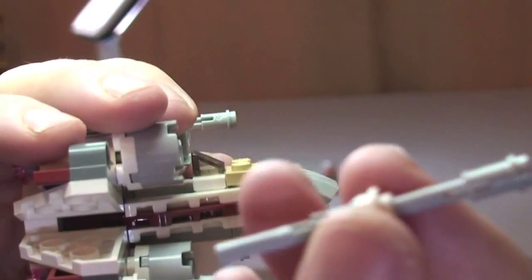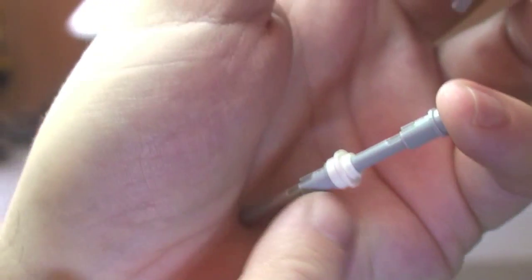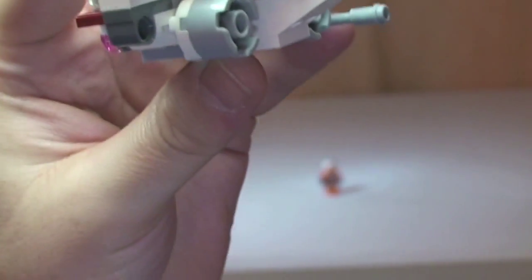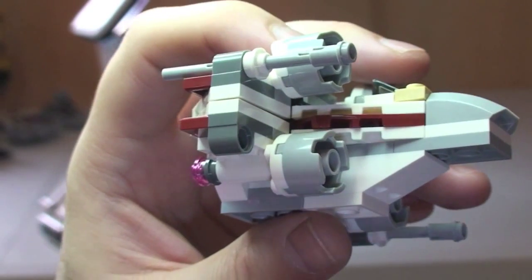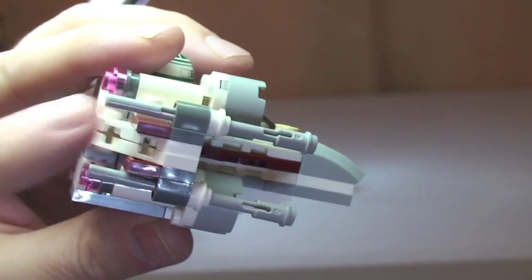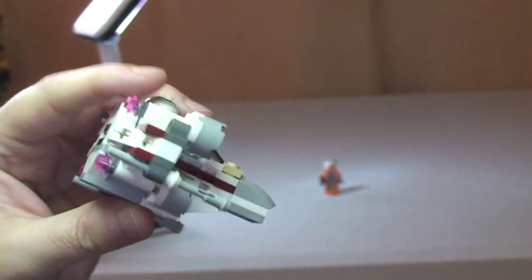As I pointed out earlier, there are four flick fire missiles — one on each wing position, two per side. These are longer versions of the flick fire missile; it's actually two pieces joined together, rather than the normal single piece with a bit on the end. You can see where they fit in and they simply slot into place. They can either be pushed out or flicked — as the name says, flick fire.